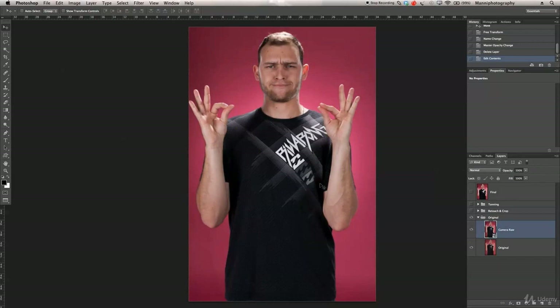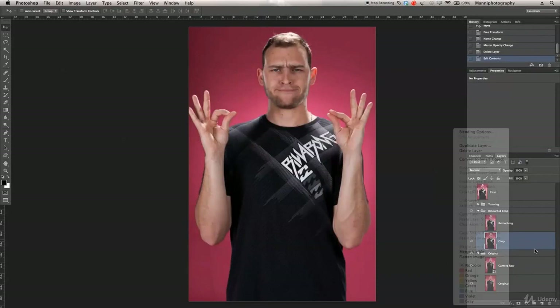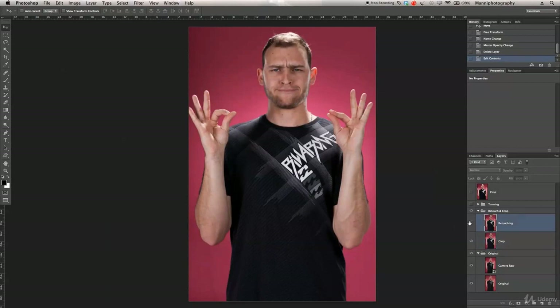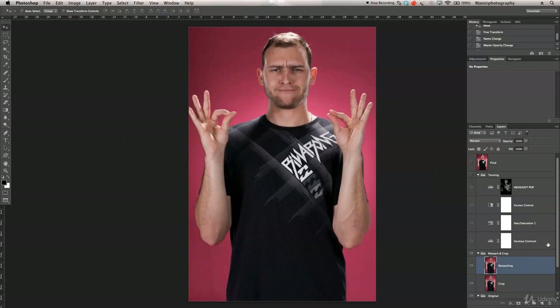So that was our first stage in camera raw — you can see the before and after, we already created a little bit of pop. Next, I duplicated the camera raw layer, rasterized it by right-clicking and hitting 'Rasterize Layer', then used the crop tool to place it into a better position. I duplicated that layer again for retouching, using the healing and cloning tools to clean up my face — removing pimples and scars.